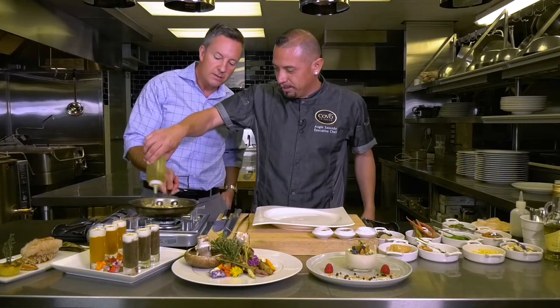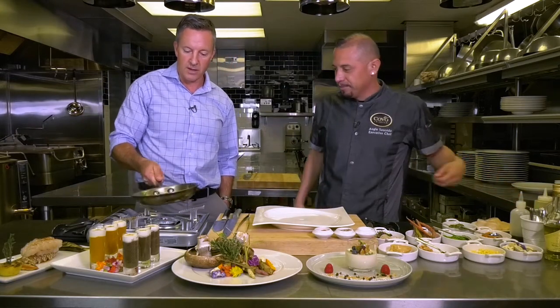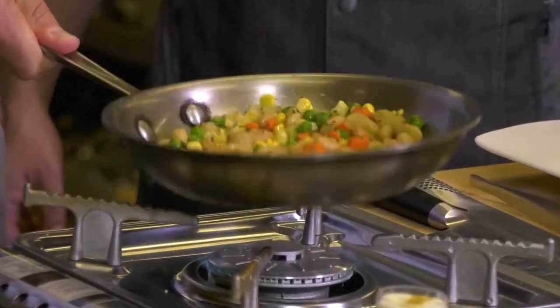Let me try that. Add a little bit of oil — it won't stick to you. Look at that. Kind of cool, right?